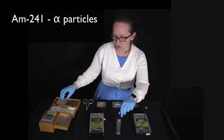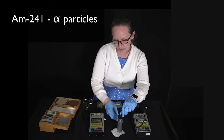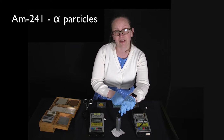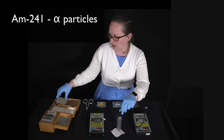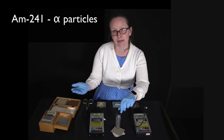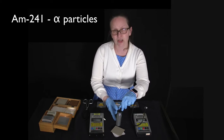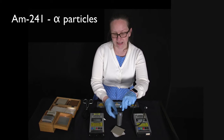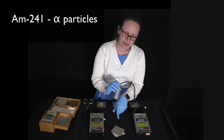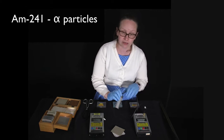Let's see what's needed to stop these counts. Putting a piece of paper on top of the alpha source, you can hear the number of counts has decreased by a lot. With a piece of cardboard, the number of counts is basically back to background level. Alpha radiation is very ionizing — it caused lots of counts when the Geiger tube was close — but it's easy to block: paper stops most of it and cardboard stops all of it.